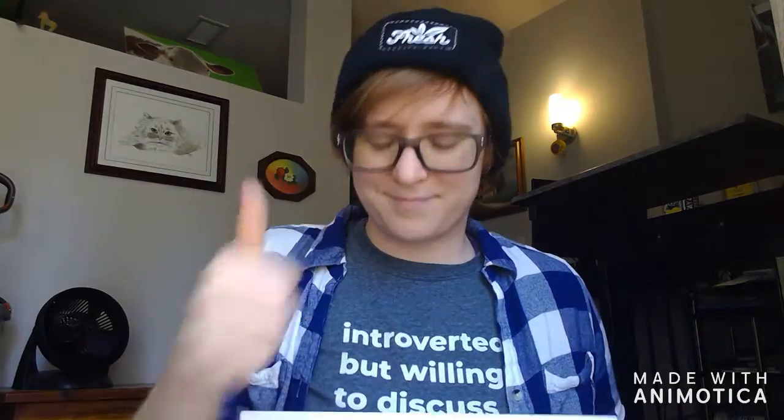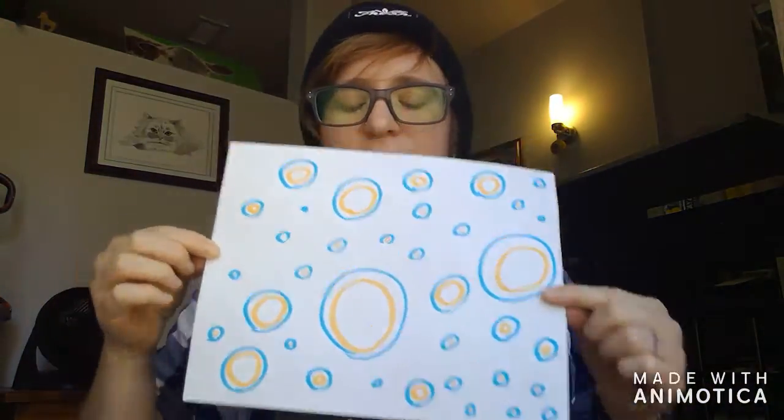I added a few more colors to my picture, touched up the front and the back, put the lid back on the marker, and I'm feeling pretty good.